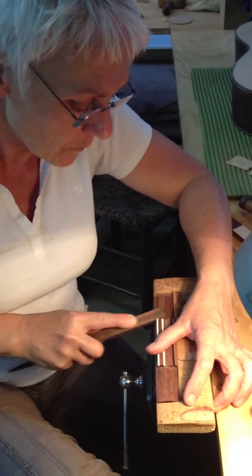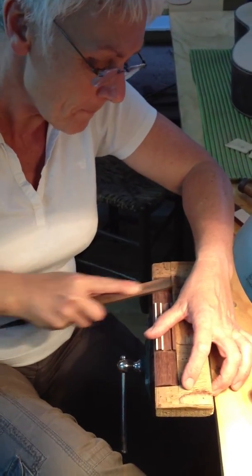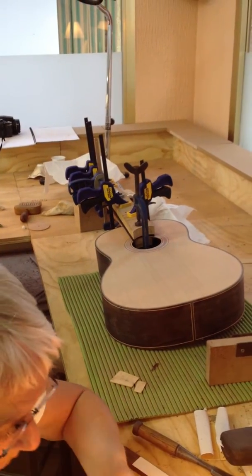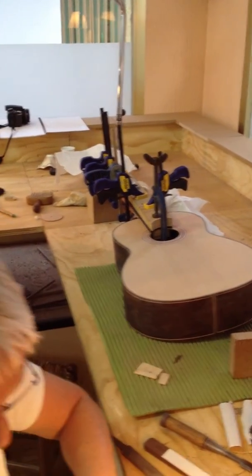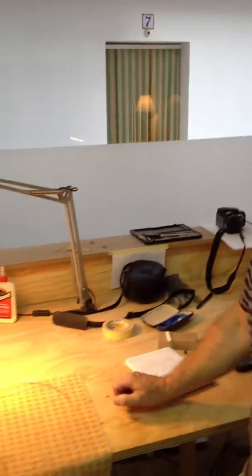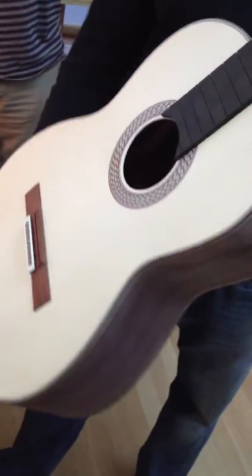Jan has been working on her bridge for a while. Over here you can see the fingerboard is glued in place. Steve has his fingerboard on, bridge going in place — bridge on.